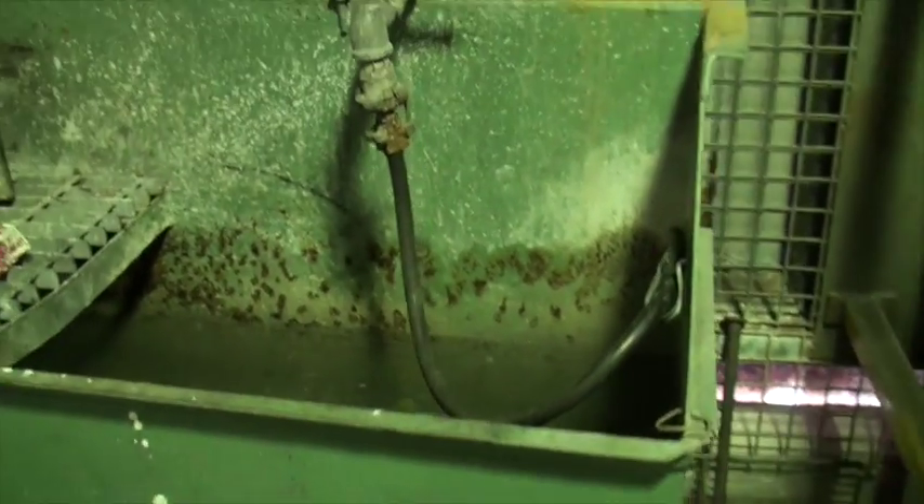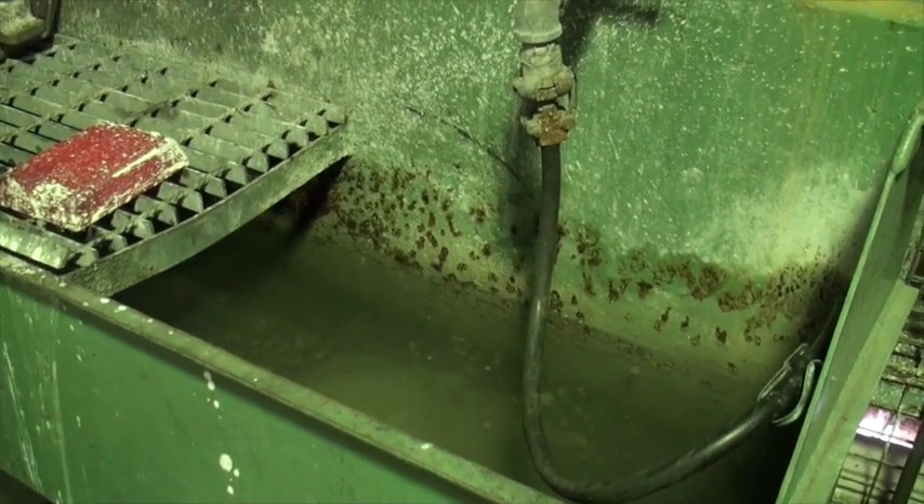The red hot bar of gold is then placed in a water bath to cool it prior to the bar being cleaned and stamped.